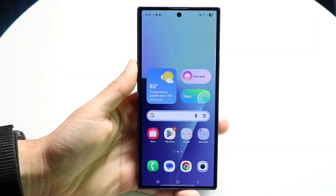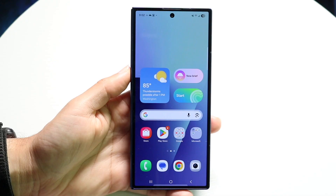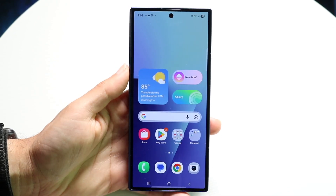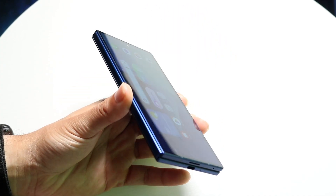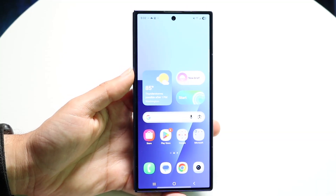Well everyone, you may have just picked up the Samsung Galaxy Fold 7 and you might be trying to figure out exactly how to use this particular phone. So I'll give you a quick breakdown on exactly how to use it. It's a beautiful device — it looks so much better than all the other folds combined, and it's very slim this time.